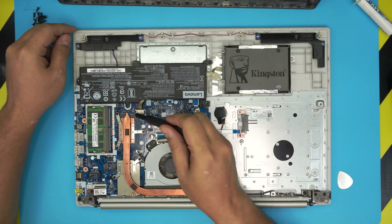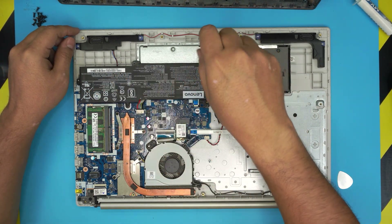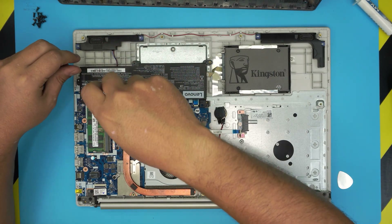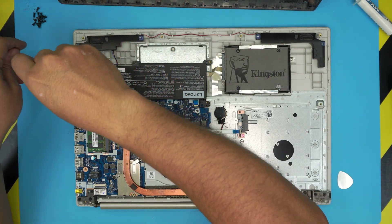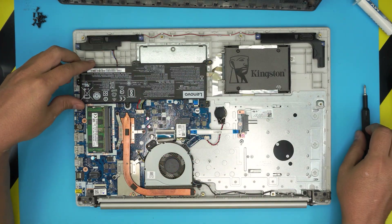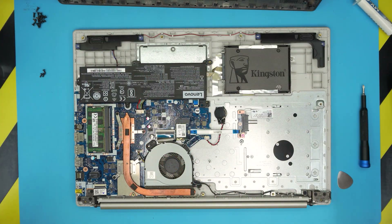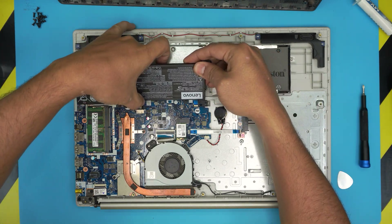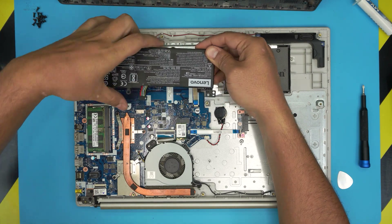Remove the battery by taking out the three screws. The screws are all the same size and height so don't worry about mismatching them. Then lift off the battery and pull out the cable backward — the jack will come out.